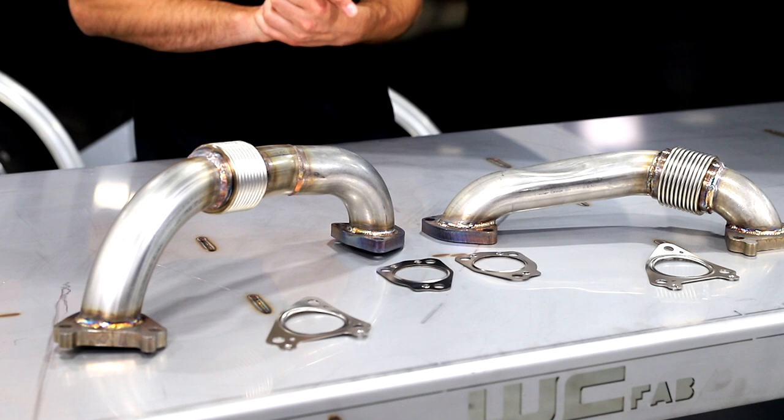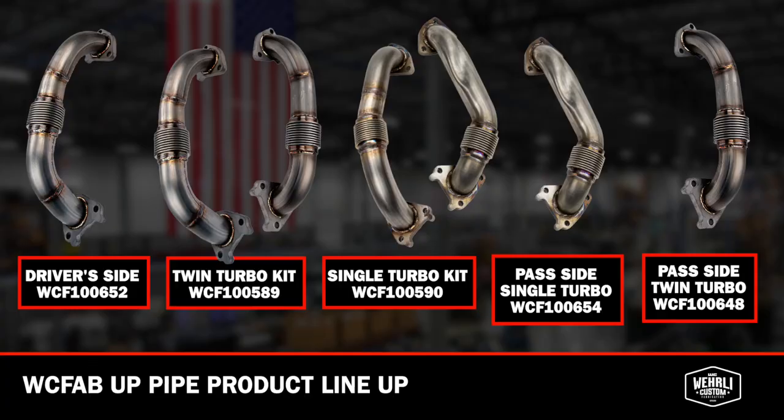What we have shown here is the set — driver side and passenger side. They are also available for purchase just a passenger side or just a driver side, as well as twin turbo applications.